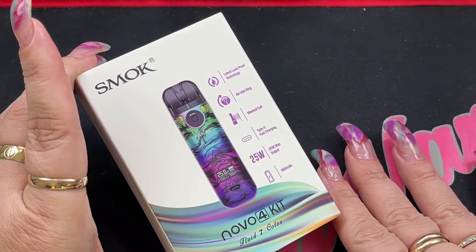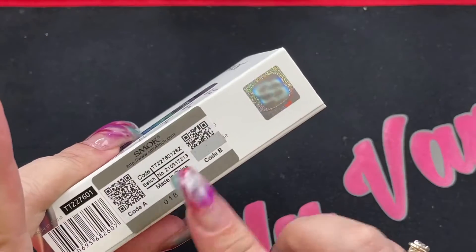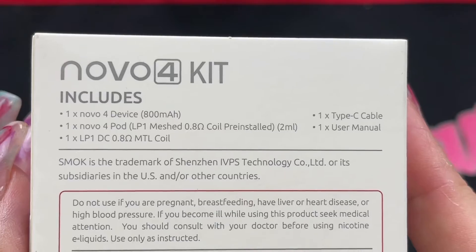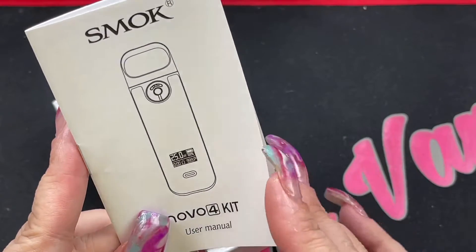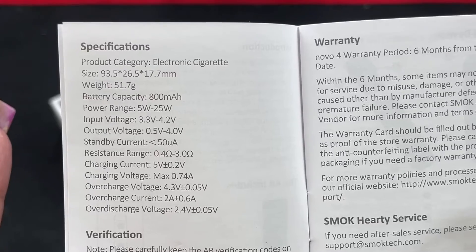Here we are with the SMOK Novo 4 kit. The box gives you manufacturer information on one side, authentication information, and on the back it gives you your kit contents. Inside the box you get your user manual, which has everything you need to know about the device and specifications — you can pause the video to read those.